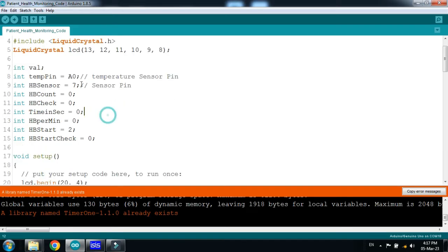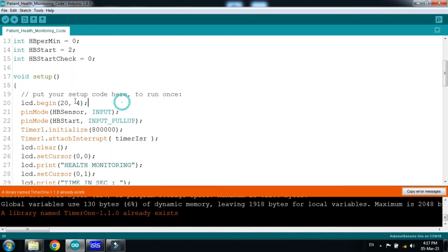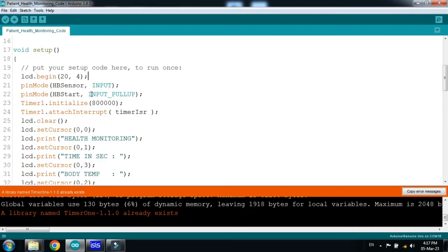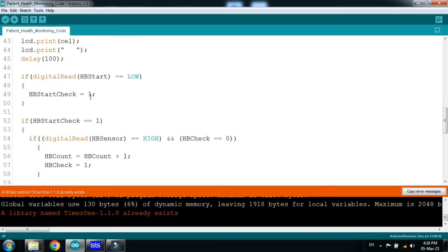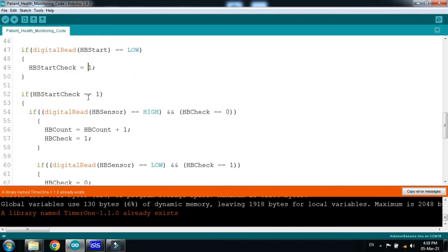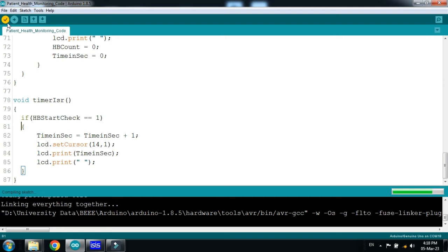Pin 7 is connected with the heartbeat sensor, and pin 2 is connected with the push button. We are using a 20x4 LCD. You can see the declared input and output pins. It will measure the body temperature, and when the button is pressed it will check the heartbeat and count the seconds using a timer. Now click Verify and run it.